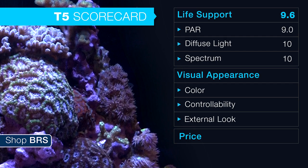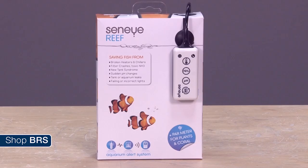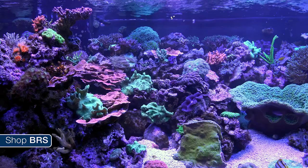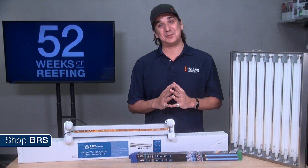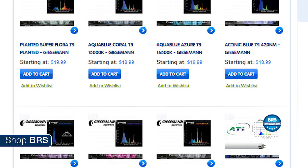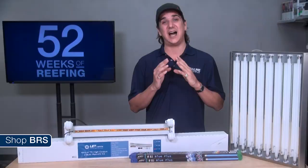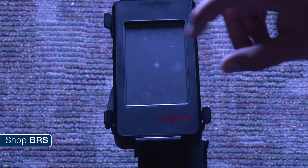We rate T5 bulbs a 10 out of 10 on spectrum provided to the corals. Power and intensity are important but the right spectrum is just as important. We rate T5 a 10 because of the plethora of bulb options that cover basically any spectrum you desire. The bulb options have inherently wide spectrums and popular brands like ATI, Giesemann, and KZ have been refined over many years with countless examples of really awesome results, so it's easy to be confident T5 is providing the proper spectrum to the corals.